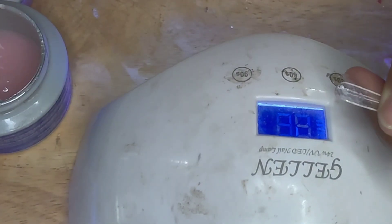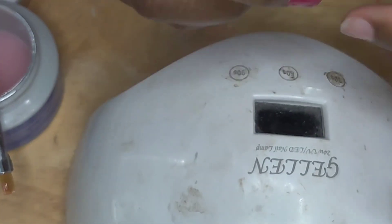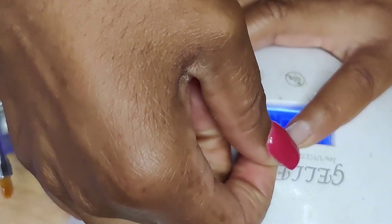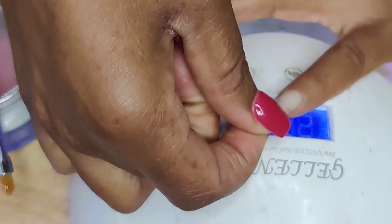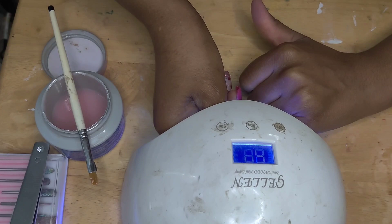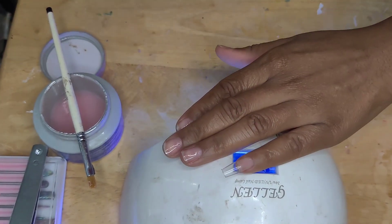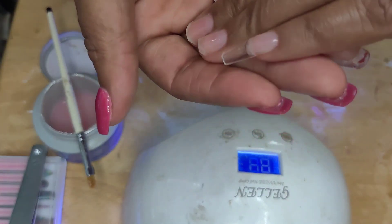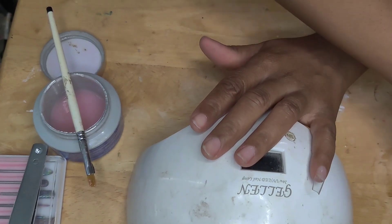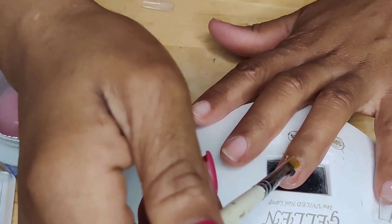I started doing this method because it was just taking me too long to do the traditional acrylic nails, and these nails lasted me two weeks with no issues. I'm definitely going to be doing more nails like this. When I put the nail down, I place it at the cuticle but not on the skin, and then I just lay it flat and cure it.